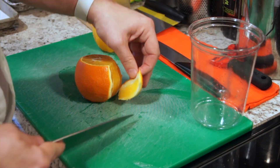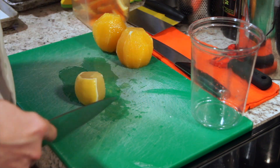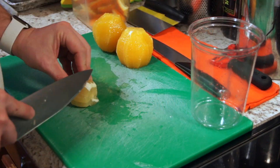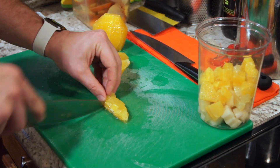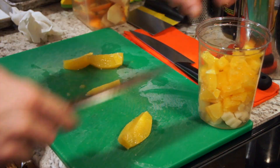As a chef, I hate wasting anything in the kitchen. With winter here and some oranges, lemons and pears going bad, I thought about what to do. That's when I realized I could make some marmalade. Here's a recipe you can use to make marmalade with those ingredients.